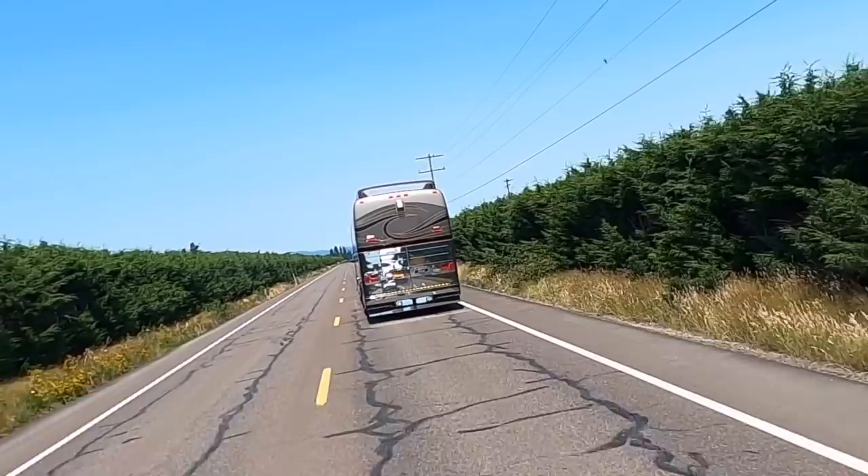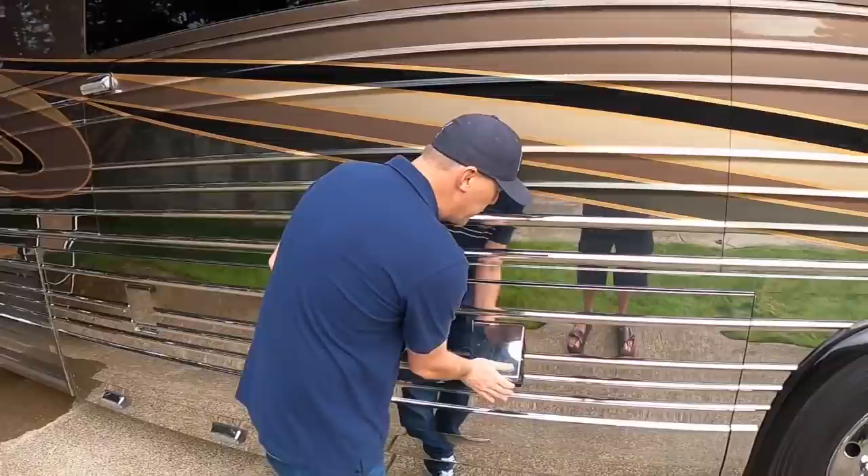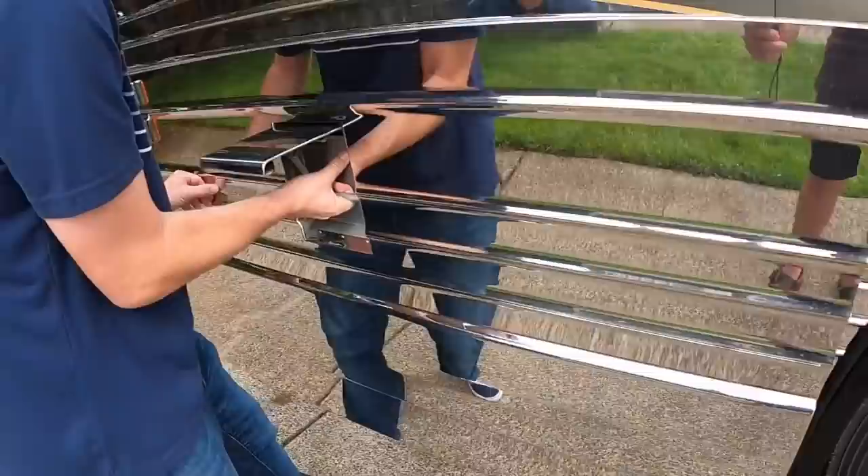I've actually had a history with this coach — I've known it from the previous owners to the current owners and been able to follow it. It's been extremely well documented. So let's go through the basement bays. Bay one: the first thing I've got to point out about these Prevost XL2s is when you open and close these basement bays, it's like opening and closing a vault.